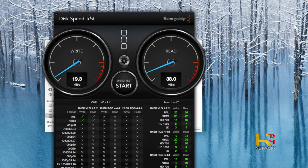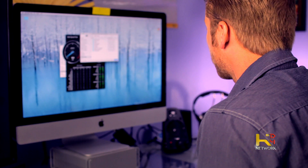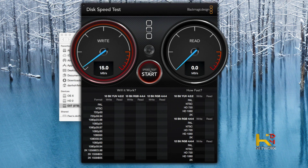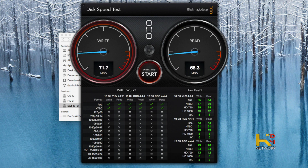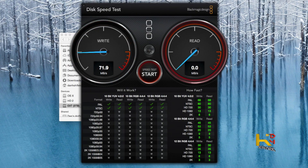Let's go ahead and target the drive now — the same drive, External 3TB. Let's see what happens when we test it now. Look at that — right off the bat I'm already up to 65! And reading at almost the same — about 70, right? We're writing at 72. So right now, let's think about that. I went from 30 to 70 — I more than doubled my speed.